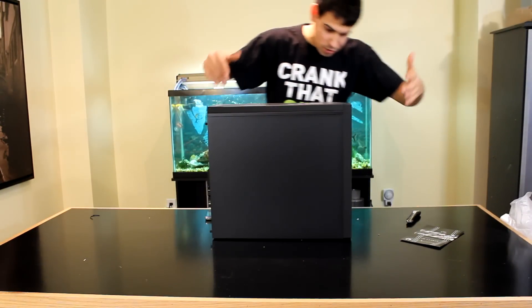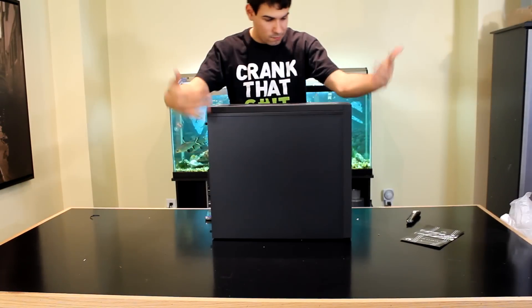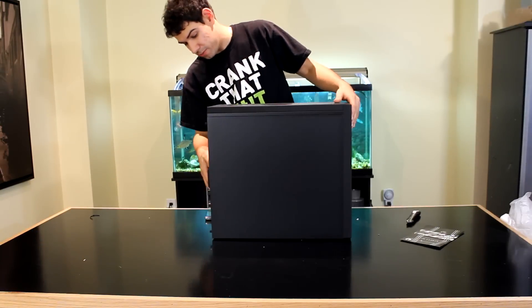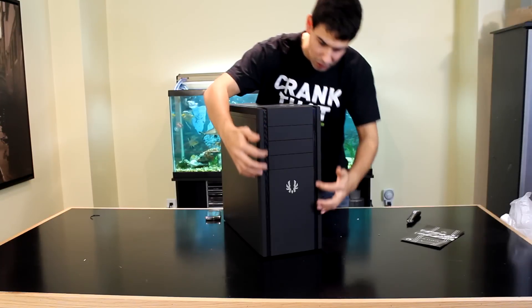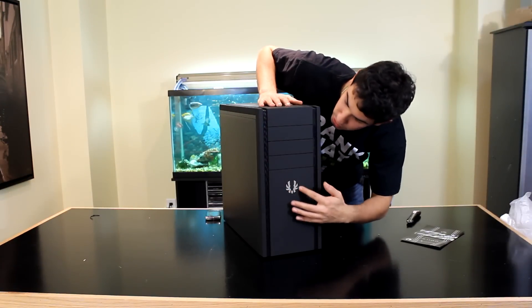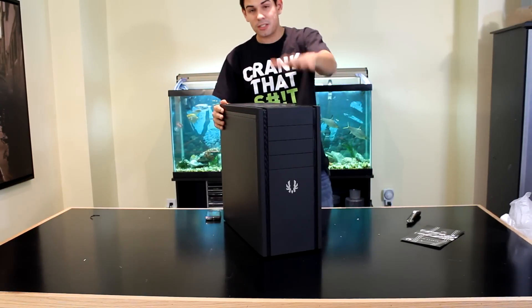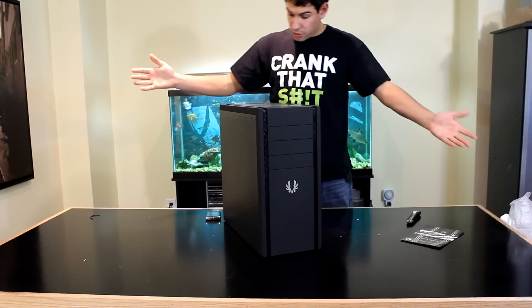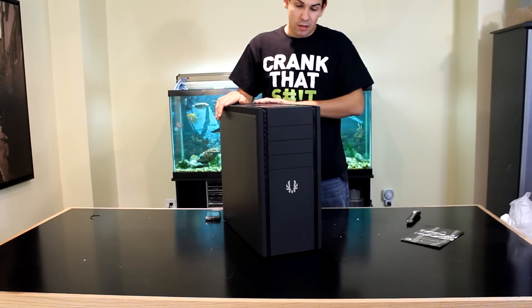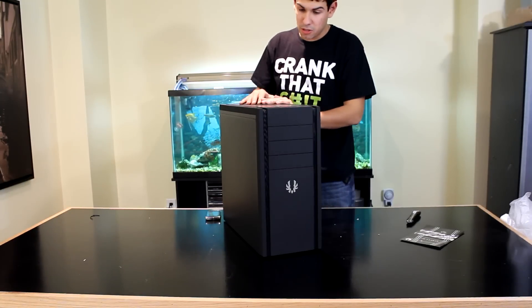Here we go — the BitFenix Shinobi. As you can see, there's no window on this one, no ventilation on this side, and this is where the window would be on the windowed version. Turning the case around to the front, it has these cool lines all the way down, the BitFenix logo, and three expansion bays. Very clean and simple — exactly what my friend wanted. It's not too big, not too small, and it's got that soft-touch plastic that is a BitFenix signature.